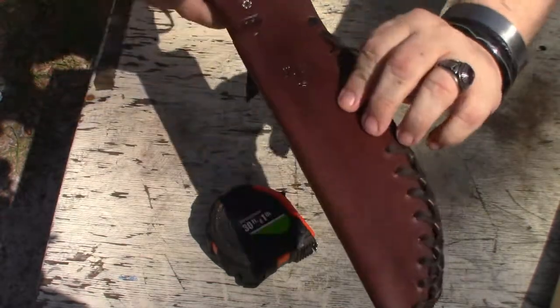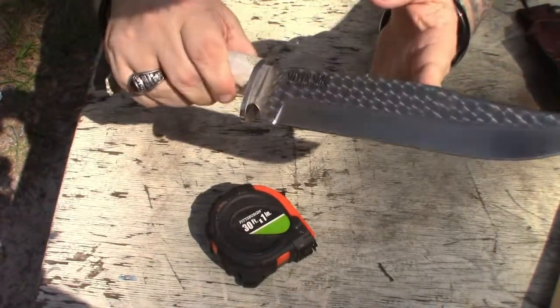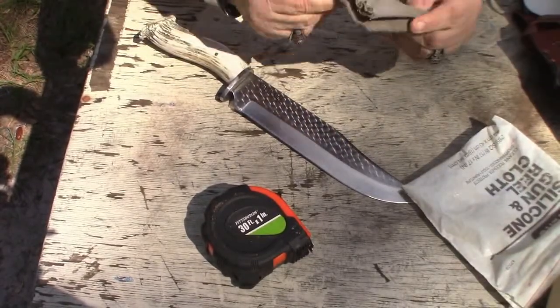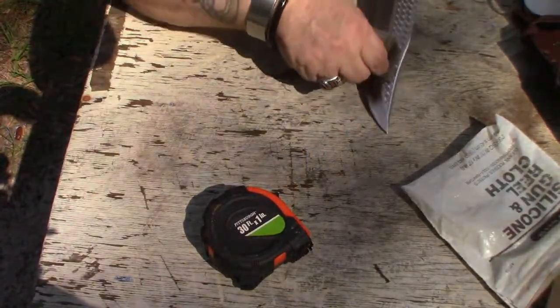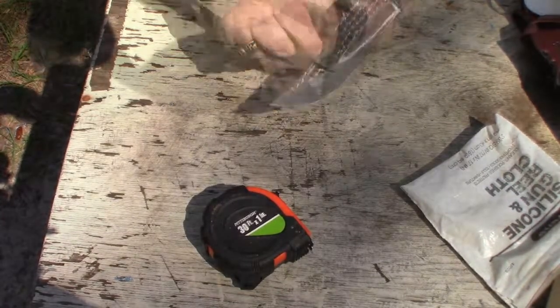Says made in the USA. Let's see what this blade looks like — there you go. Silicone gun cloth, had this for a long time, we're gonna shine her up a little bit. You can tell this is hand done.